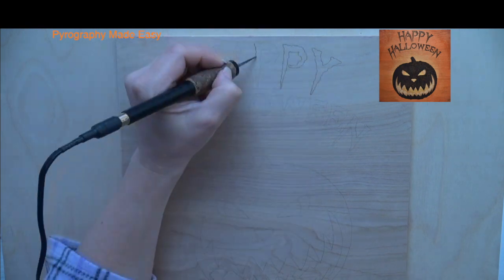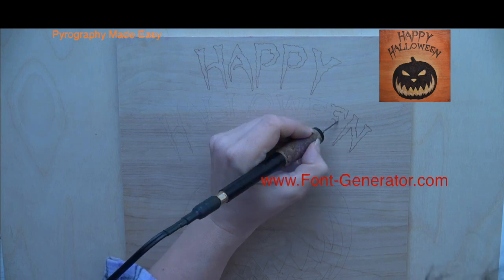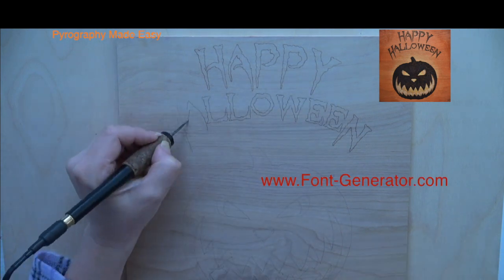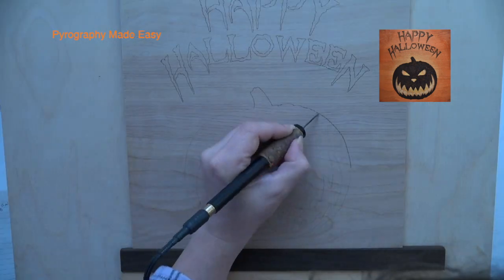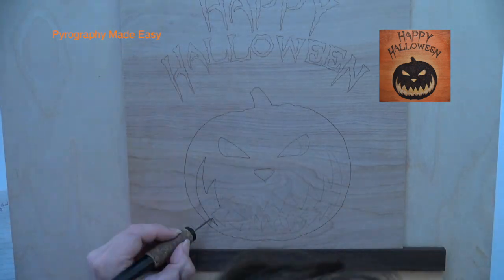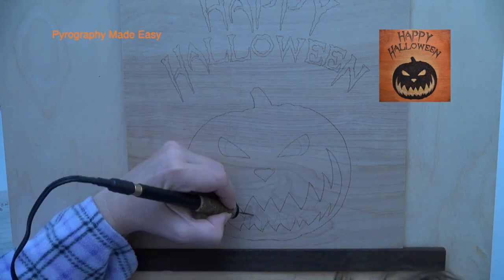Begin by using a writer pen tip to burn in the trace lines. The font I used for this artwork can be found on a font generating website — I'll put a link to one below. So if you don't like the font that I used you can switch it out for something else.